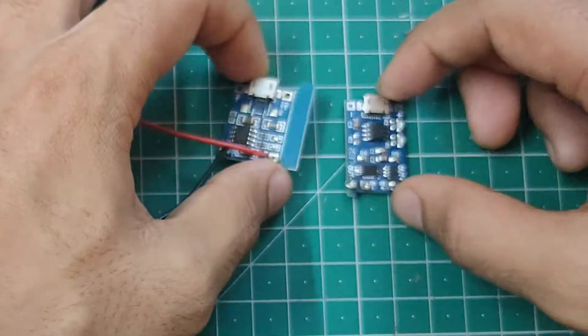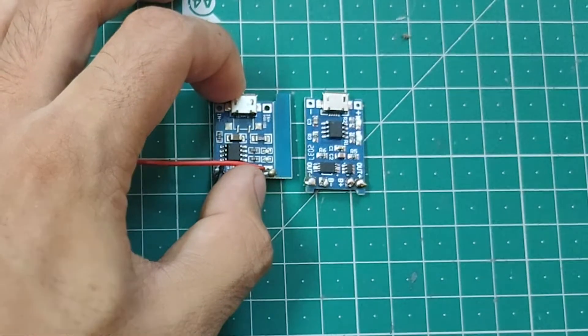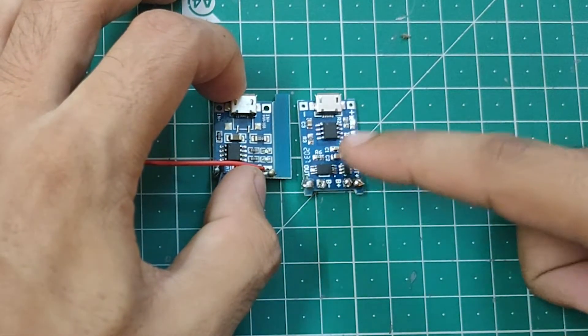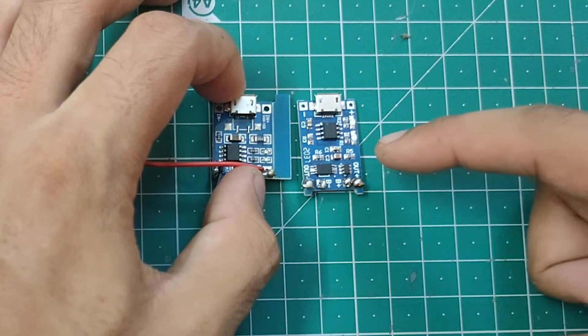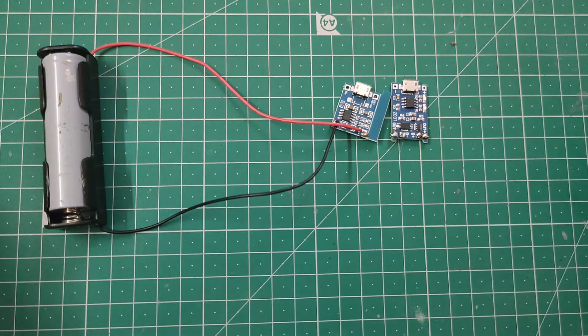If you look at these two modules, both of them are TP4056 but they are a little bit different from each other. In this one we have only one IC, whereas in this one we have three ICs. We will also discuss which one you should use depending on your requirements. Let's get started.